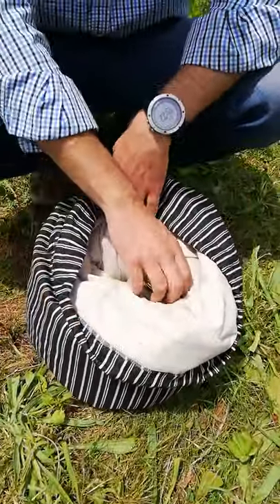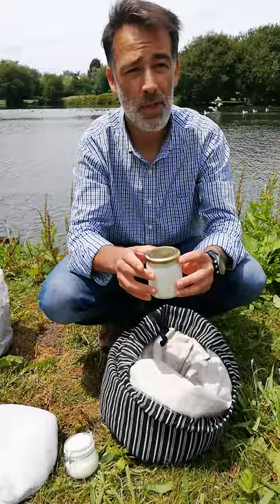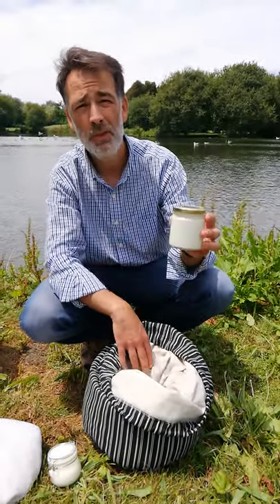This one is made of cotton — it could be linen, could be wool, could be hemp — and it's very easy to use. All you have to do is fill up jars that you already have at home with either dairy milk or vegetable milk, and heat them up to 50 degrees centigrade or 122 Fahrenheit.